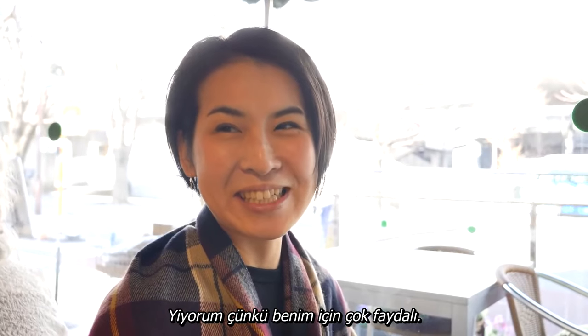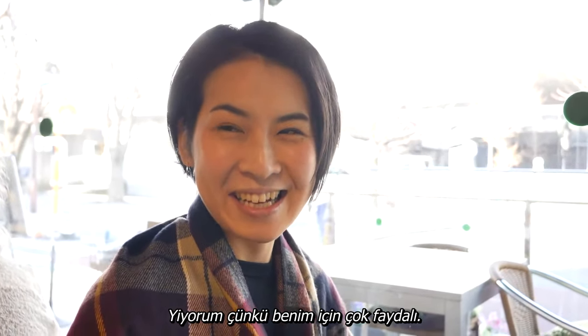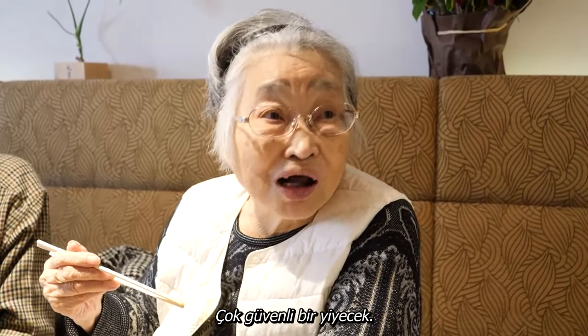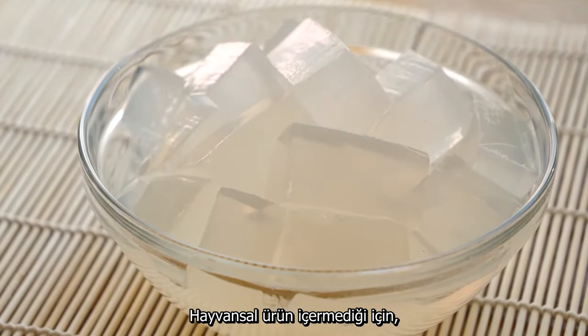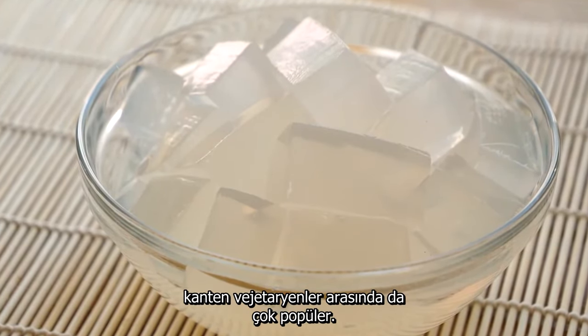I eat it because it's good for me. It's a very safe food. Since it contains no animal products, Kanteng is popular with vegetarians too.